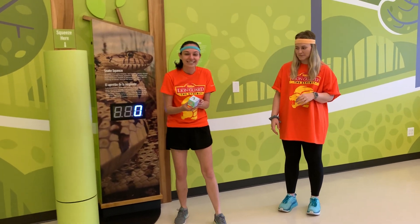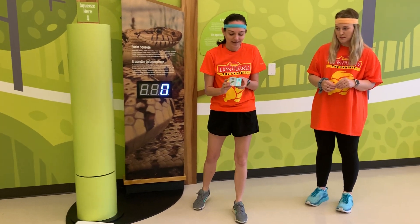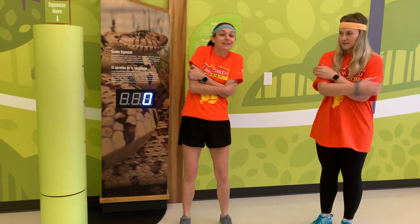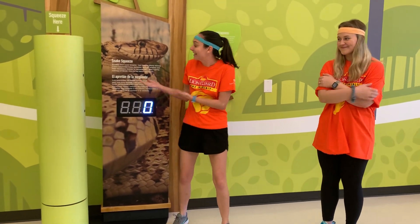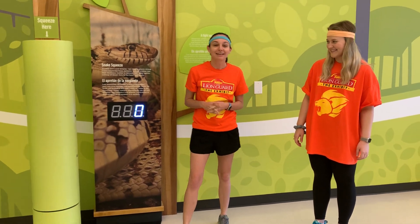There are six sides to this and they each have a different animal. We have different things in the museum that relate to them — like this one is the snake squeeze, so if it landed on that we would squeeze ourselves, which is really fun because in backyard ecology we have this snake squeeze activity. Thank y'all!